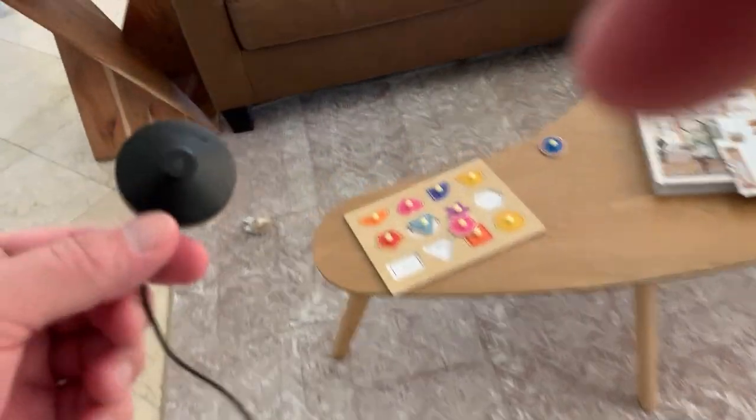Now we got this one which, as you can see, hooks directly up to the receiver that we have here. I'm going to show you how this works really quick — it's pretty simple to do.